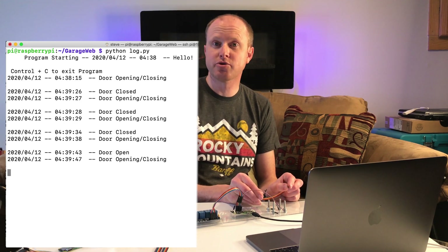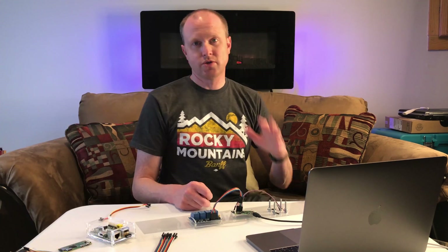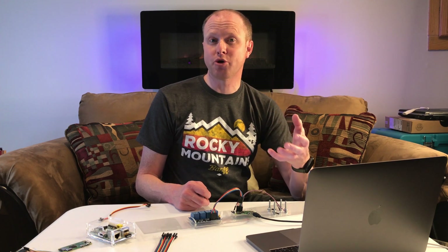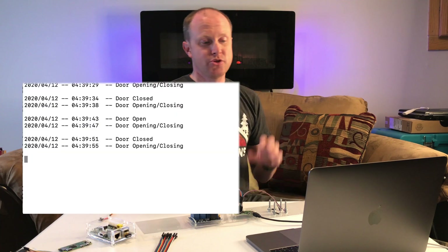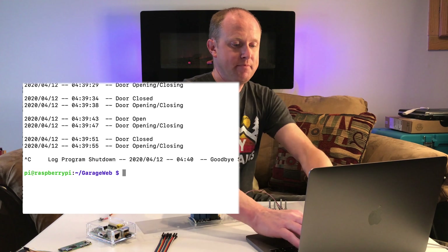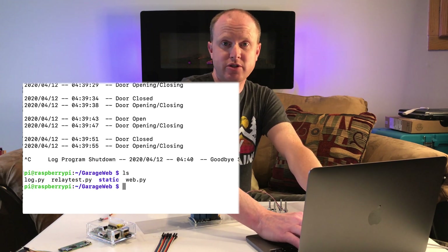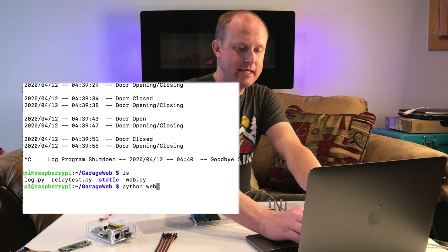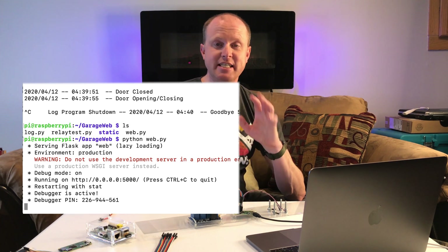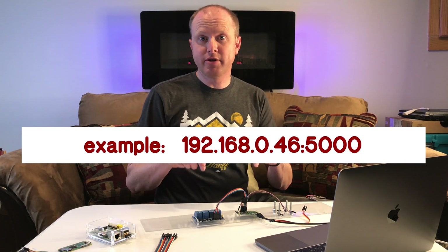When we release those pins it'll say the door is opening and closing, and when we do the bottom ones it'll say the door is closed. This log file keeps track of the garage door so we can look at it later to see when the garage door is opening and closing when we're not at home. We hit Control+C to exit, and now we can type python web.py to start up our Flask web server — the default port is port 5000. Using our phone or computer we can communicate with the Raspberry Pi.